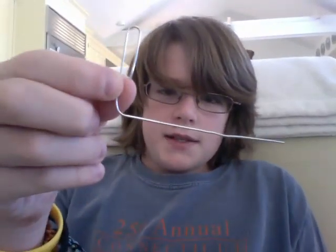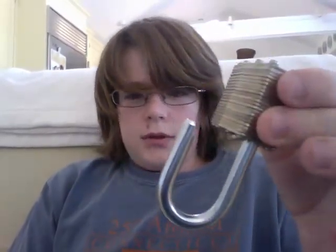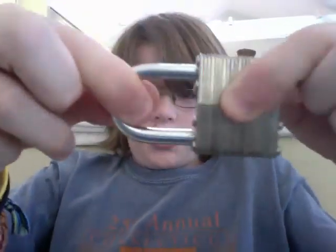Take a paper clip and bend it like this. And of course, you need a lock. Take your lock, lock it, and make sure it's secure.